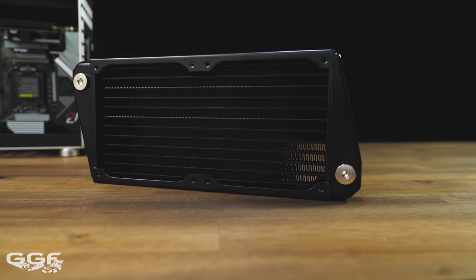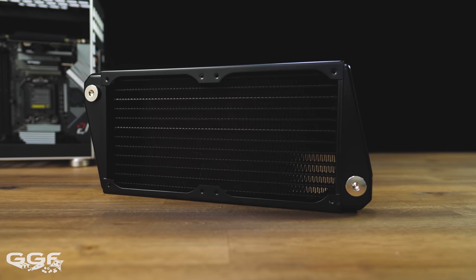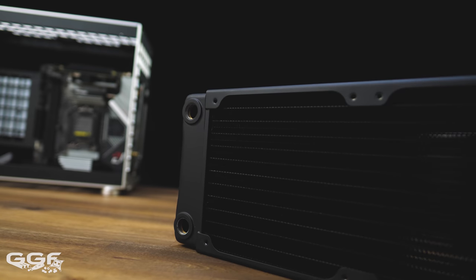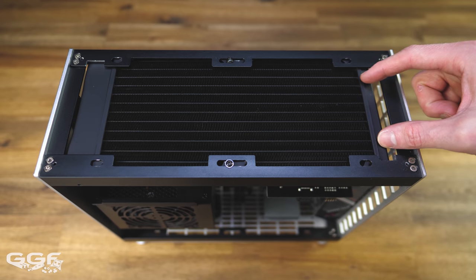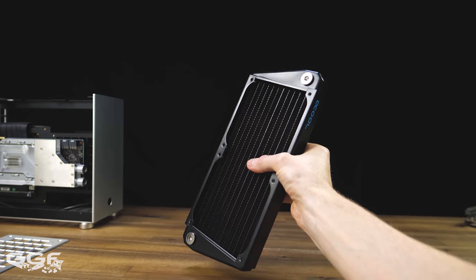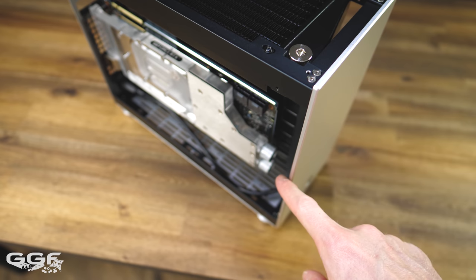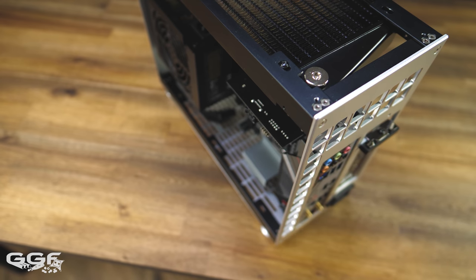Going with the AlphaCool Nexus ST30 Xflow 240mm radiator was a major decision for this build. Normally radiators have a set of ports at one end. In a chassis like this, going with a typical radiator would put both ports out towards the front or both at the back, and this just wouldn't work. With Xflow or Crossflow radiators you have ports diagonally, one at each end. This meant I could feed into the radiator at one corner of the case and it would exit diagonally at the other corner, basically exactly where I needed it to go.